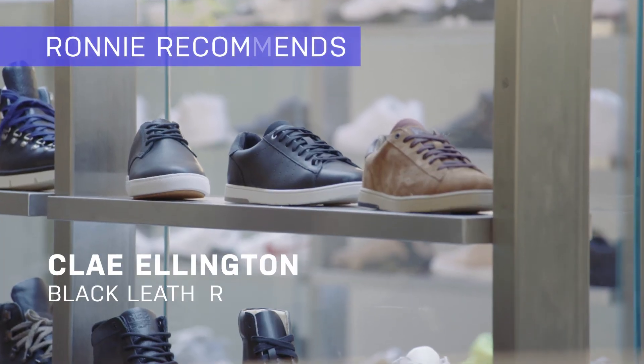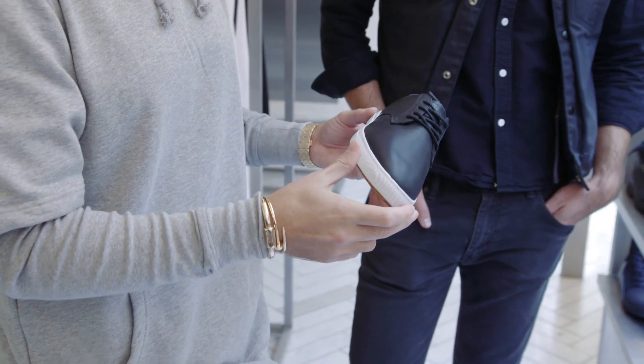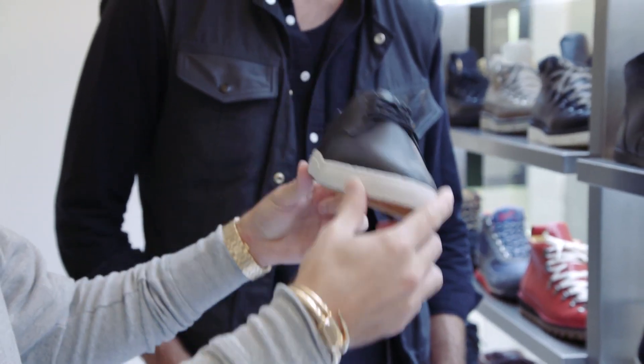I'm going to go with the Clay Ellington. It's a shoe that they've had in their line for a minute — one of those classic shoes that really look good with a suit just because of how tapered the toe is. All black upper, white sole, really comfortable. That's something I feel like is overlooked a lot when shopping for shoes for a suit, because you don't want to go home placing band-aids on your feet.